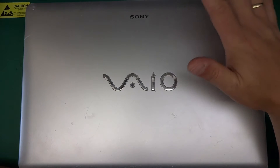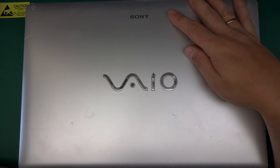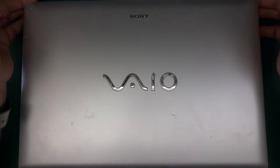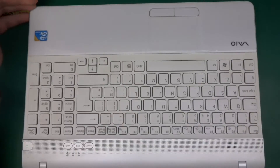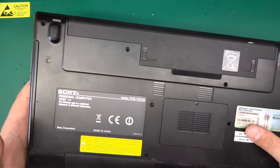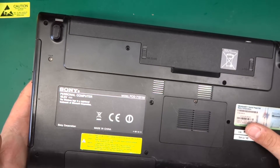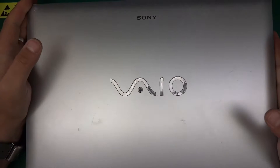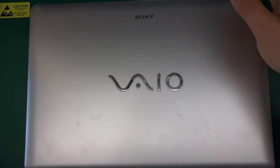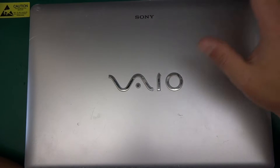Greetings! Today I will be making a loud laptop quiet again. So this is the subject — it's a Sony VAIO, nothing special. It's a Core i3 laptop, model PCG71311M. It's not the best powerhouse but it's good enough for browsing the internet and doing lots of other stuff.